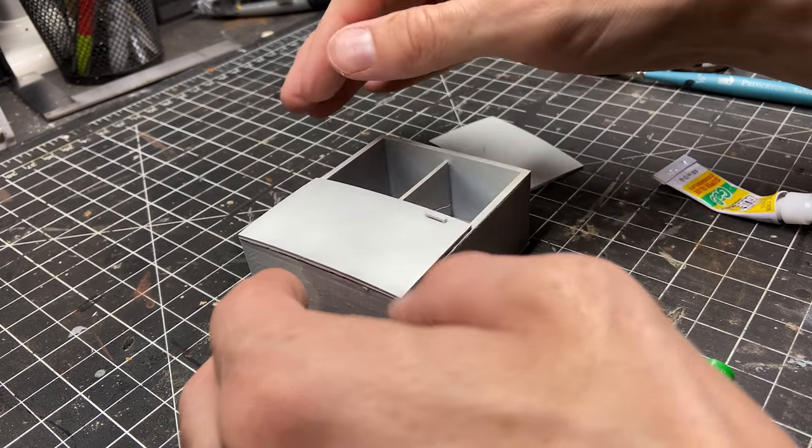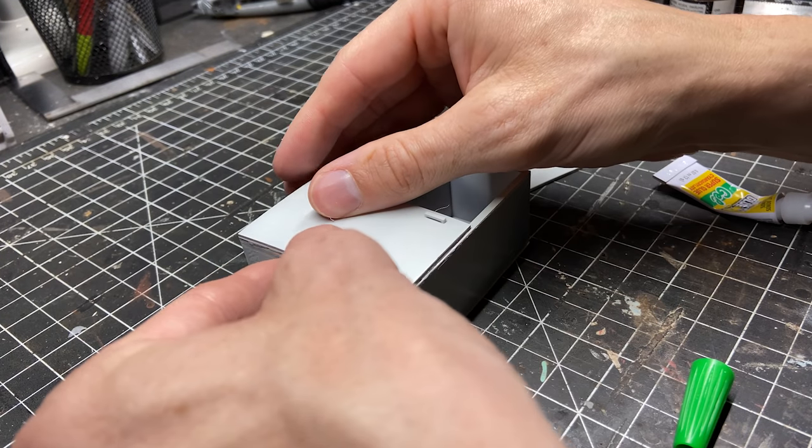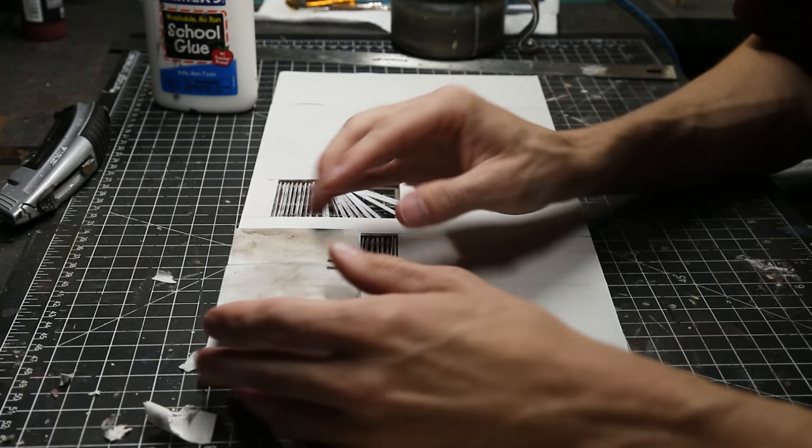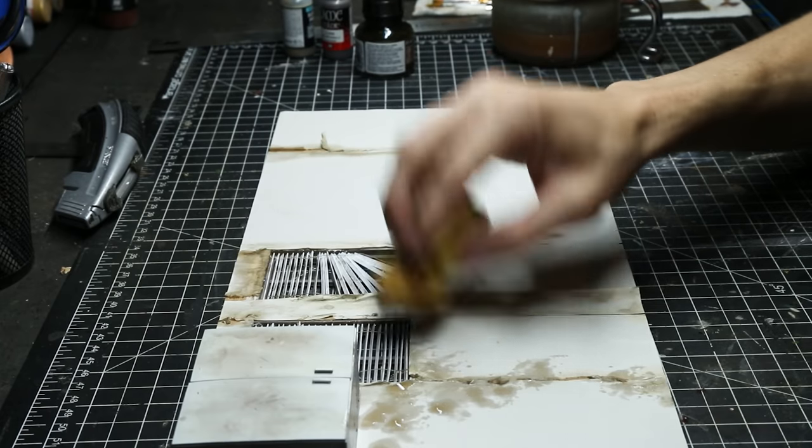Some of these pieces are 3D printed and some of them I purchased as 1/12th scale dollhouse furniture. I started to assemble them and paint them and weather them.